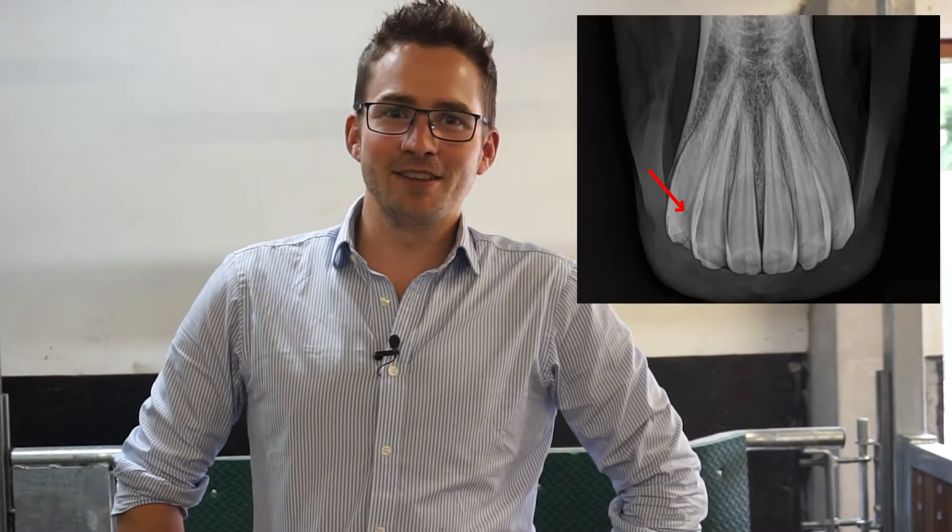I've put an x-ray of the incisors up on the screen so you can see the length they are. If you look at the red arrow, this points to the gum line. As you can see there's a vast amount of tooth that is not visible to us. It's important to know this because if we see things that are starting on the surface we need to act on them quickly before within that tooth starts to become diseased as well.